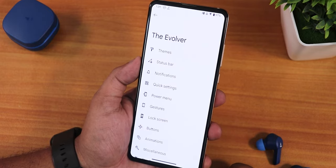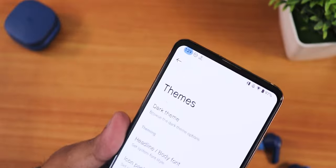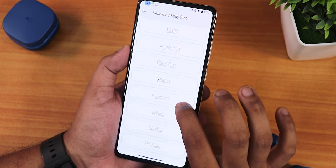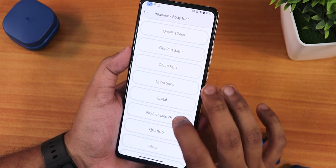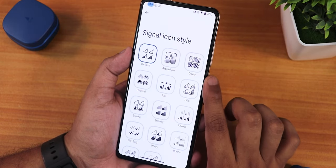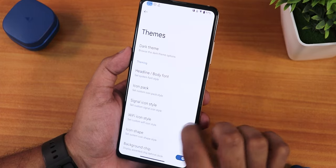The Evolver brings lots of customizations. In the theme section, the new background chip adds an accent-colored chip behind the clock. Dark theme customization, a plethora of headline and body fonts including Nothing, OnePlus, and Samsung fonts are available. Icon packs, signal icon styles, Wi-Fi icon styles, and icon shape customizations are all present.